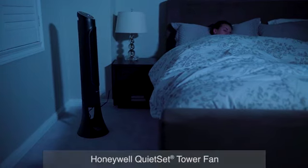For a powerful tower fan, try the Honeywell QuietSet Tower Fan.